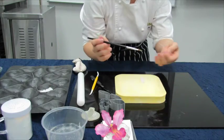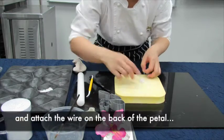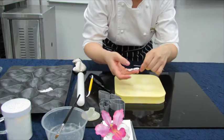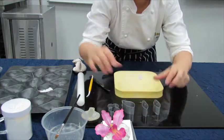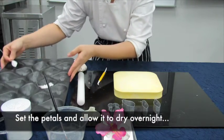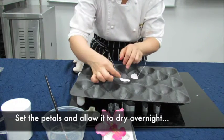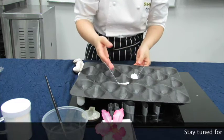We will put a bit of glue onto the wires, then just attach it at the back of the petals. Repeat it with the rest of the petals, as you can see over here. Once done, you put it onto an apple tray to form the shape. Allow it to set overnight for 24 hours to allow it to be dry and ready to paint on.